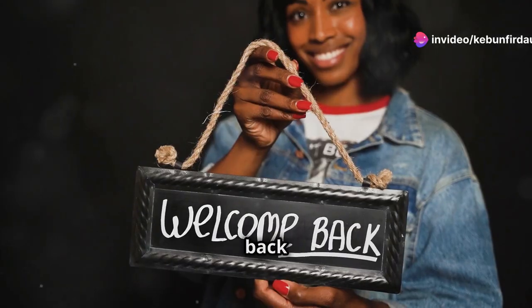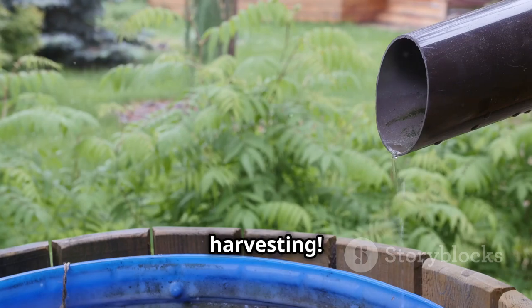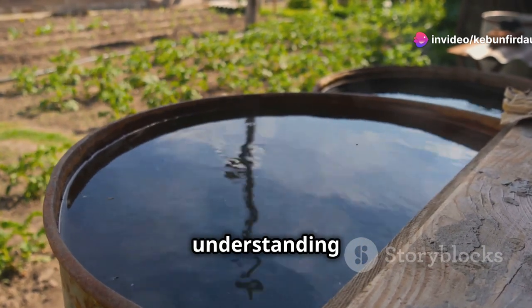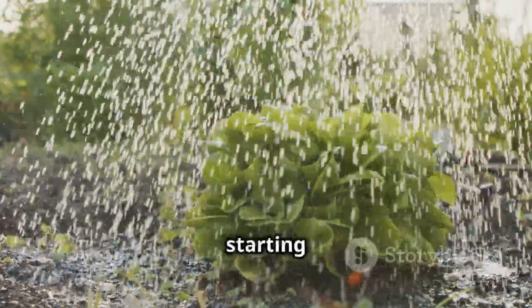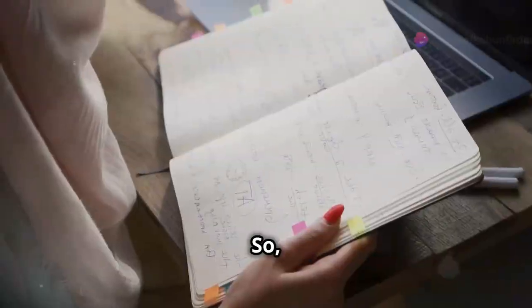Welcome back to the channel! Today we're going to tackle a project that's not only good for your wallet but also awesome for the environment: rainwater harvesting. We're going to break down everything you need to know to become a rainwater harvesting pro — from understanding the legal stuff to building a system that fits your needs, whether you're a seasoned gardener or just starting to think about sustainable living.